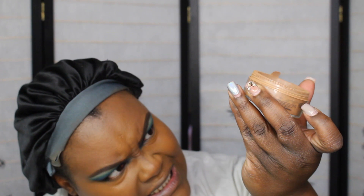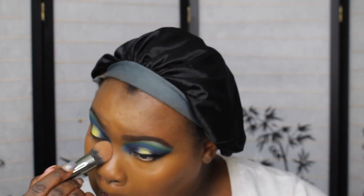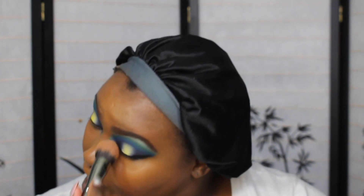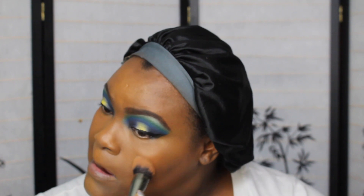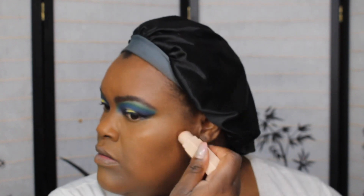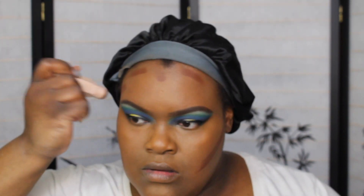Now I'm going into my Cover FX Translucent Powder in Deep. Next is Fenty Beauty Stick Foundation in Espresso. I'm going to find a brush for this.